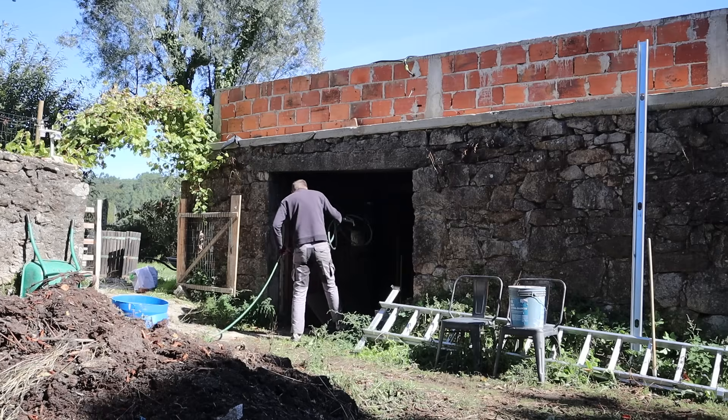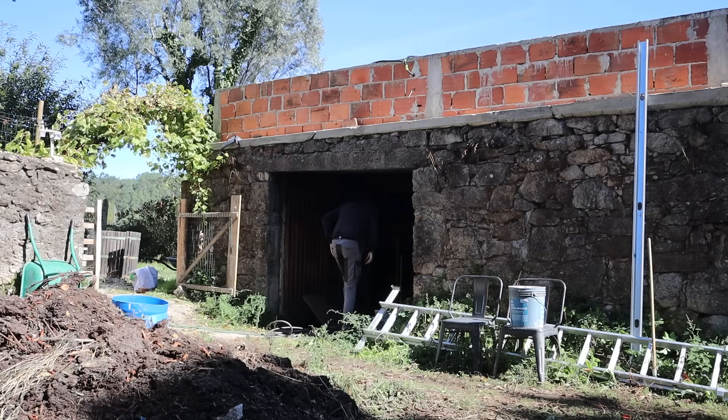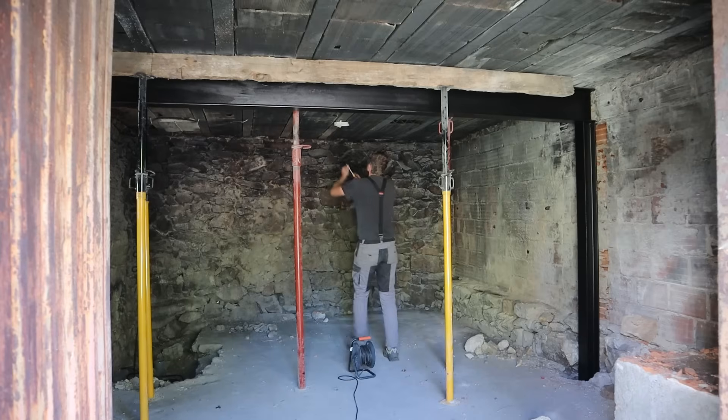A few days later I was back in the outbuilding to clean it up and get it ready for the solar system to be installed.